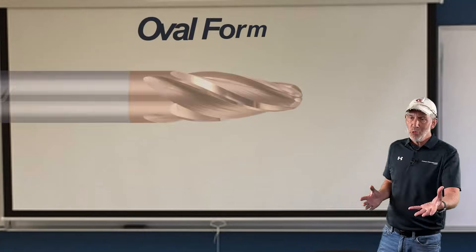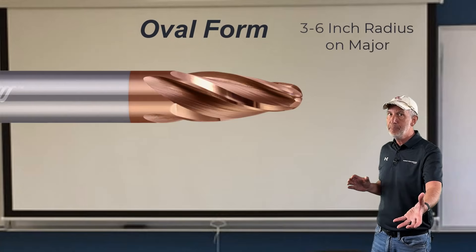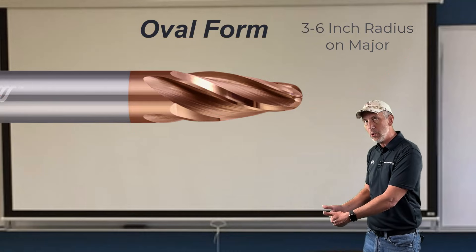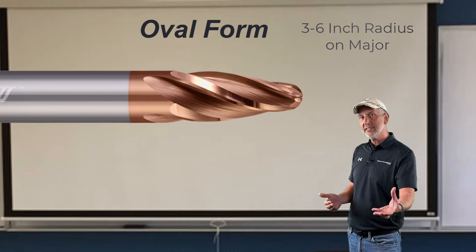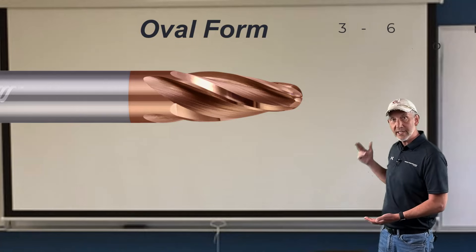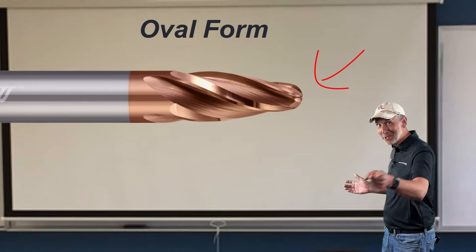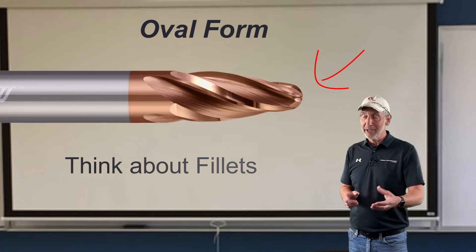The oval form — one of my favorites. Really good-size radius, good benefit. Again, a big segment of a radius that you can use in your programming and application. Not as great a radius as in the taper form, but a different shape. Radius on the top and a full ball nose on the bottom, so you can use that ball nose for other things.